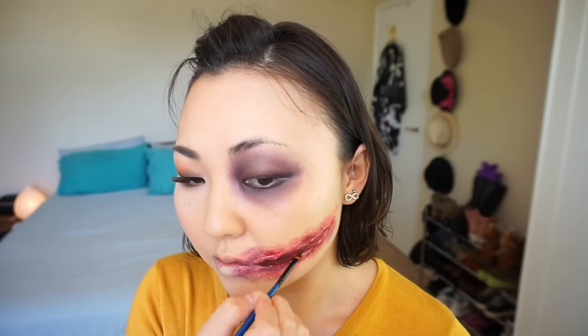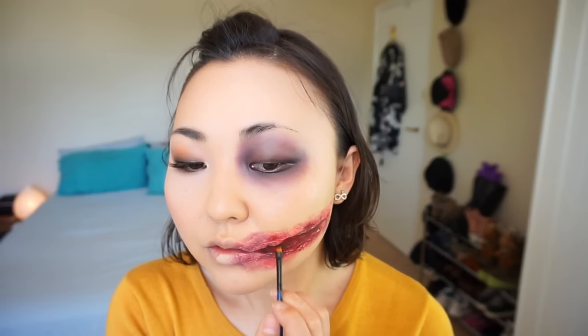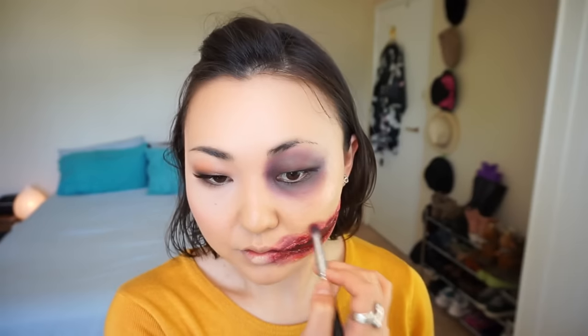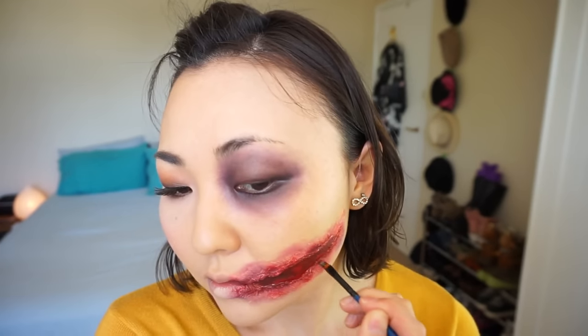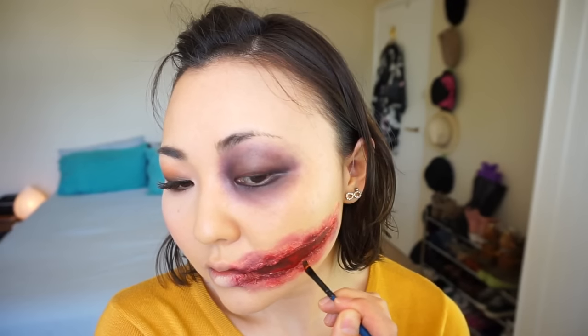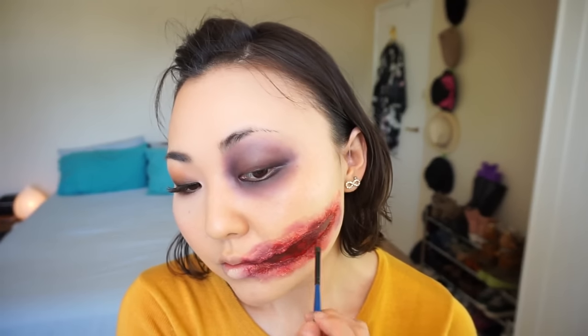Paint under the fake skin flap. Add more colors if you like. If you put pure red all around the edges, the cream texture will make it look more realistic. To finish up the wound, take some clear lip gloss on a brush and put it inside the wound. Now apply lipstick to complete the whole look. The finished look should look something like this.